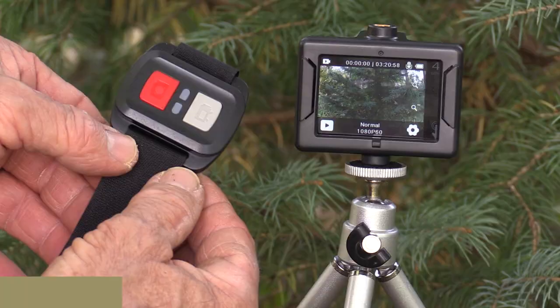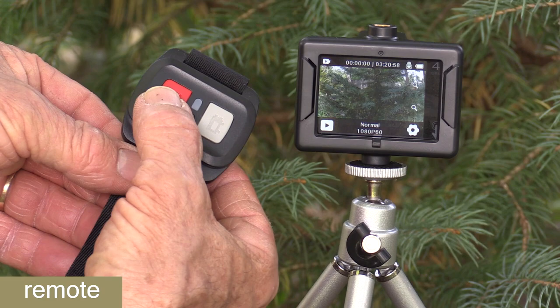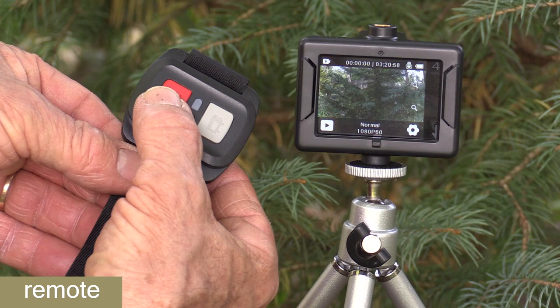This camera comes with a remote control that you can wear on your wrist like a watch. It's really simple — there are just two buttons. If you push the red button once, the camera will snap a still picture. If you hit the white button, the camera will begin to record video and will keep recording until you hit that button again.